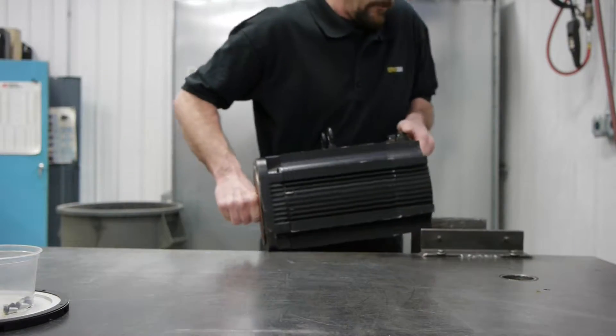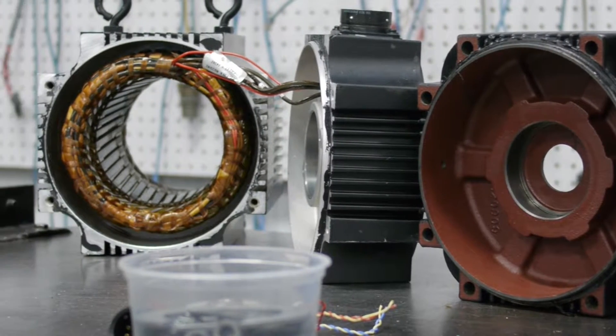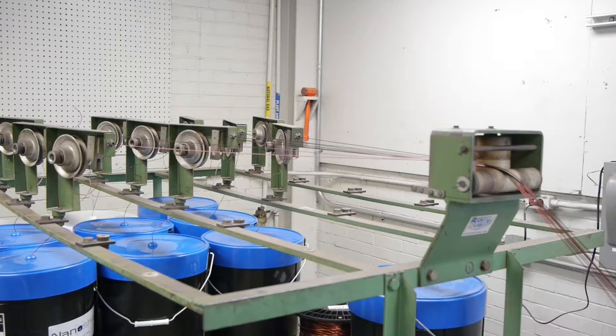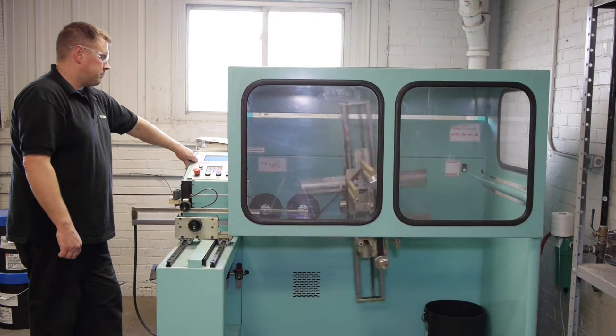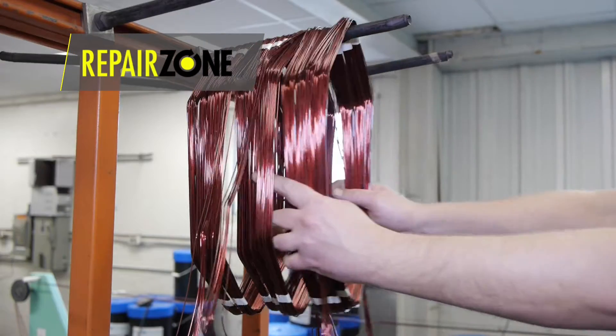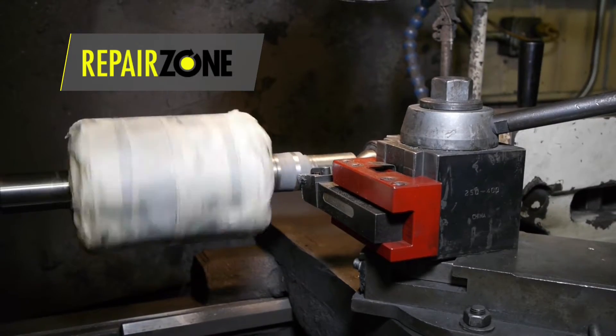Once we do all the necessary testing, it will determine where we go during the repair. If the stator is shorted, it goes to our winding department for rewind, where we use high voltage nano shielded wire and special insulation for each individual slot. New leads are connected as well. If NBELs or the shaft need machining, they go to our machining center.